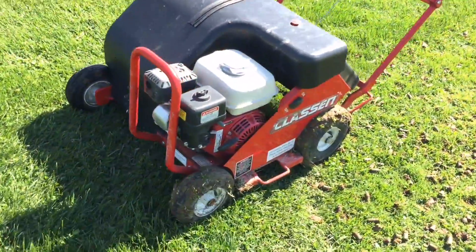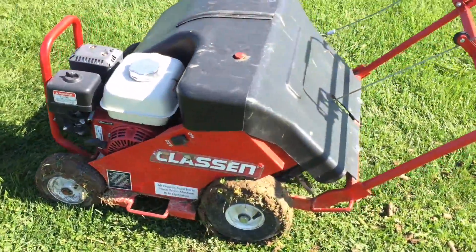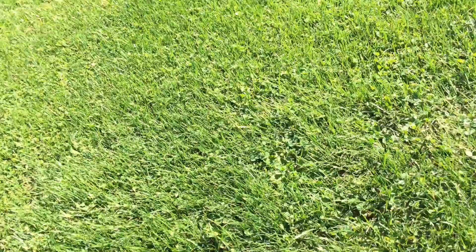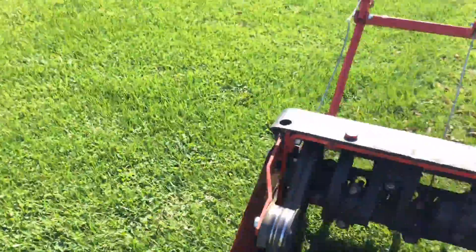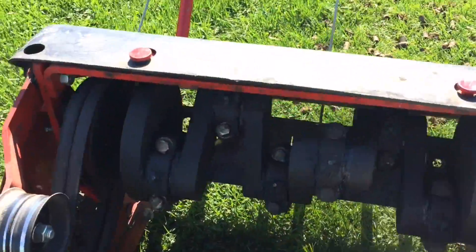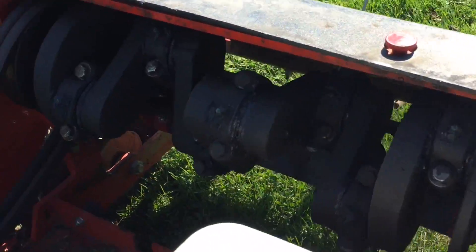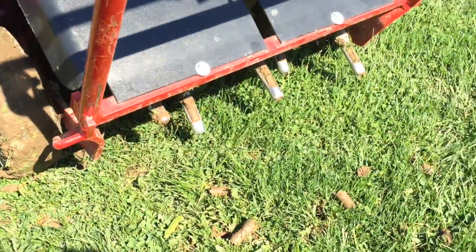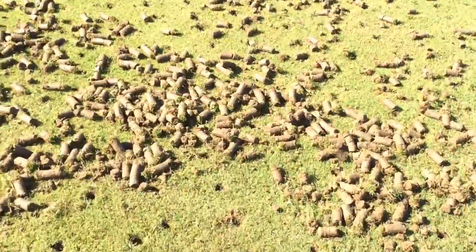But we went to the shop — the rental shop — and we rented this. It's an aerator. This will give you a little better perspective of what I was trying to explain. This is a camshaft and it works just like a piston. As it spins, these aerators on the bottom go up and down, and as they go up and down, we get these. These are cores.